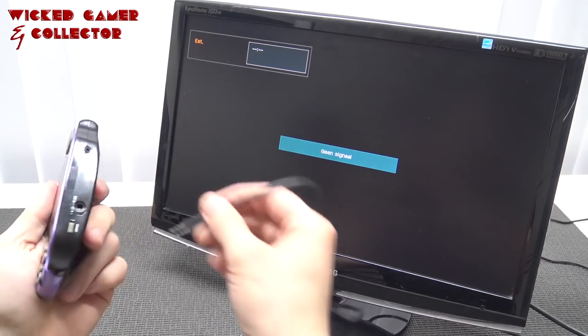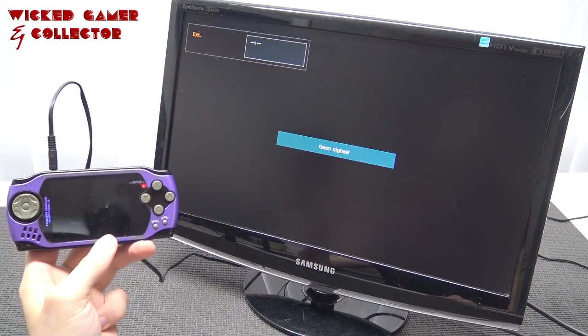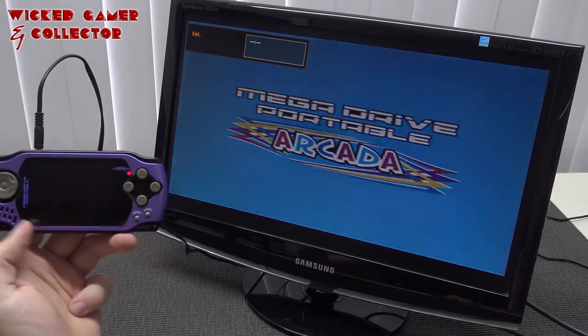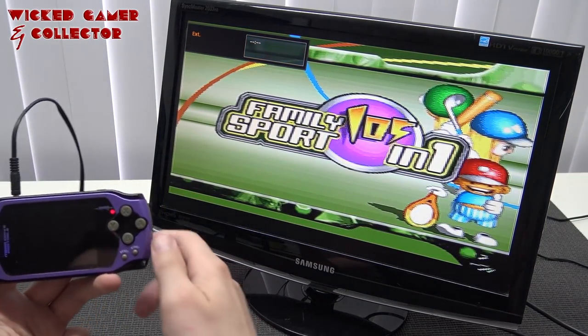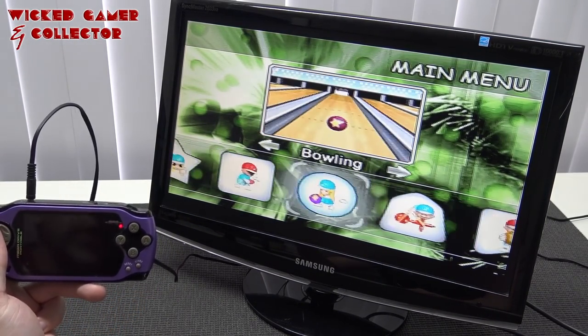Next up, let's try the AV-out function. Let's turn it on before I forget. It's not duplicating — it just shuts down the LCD and we can play games this way. But it looks really stretched now.